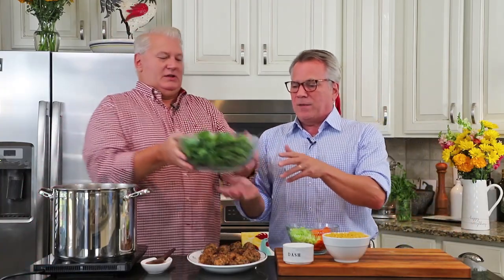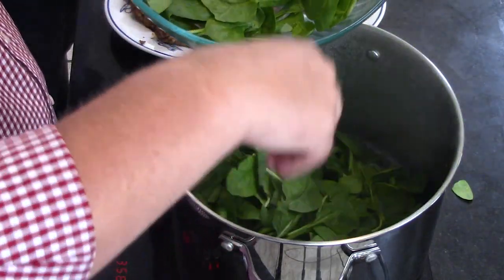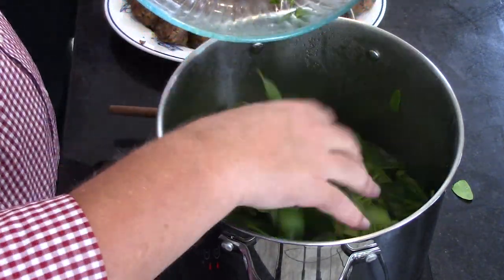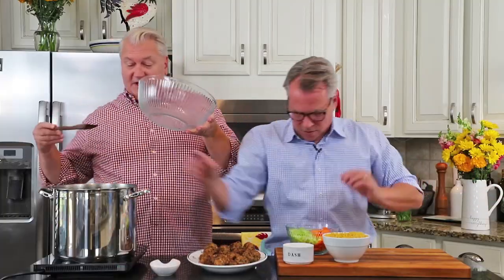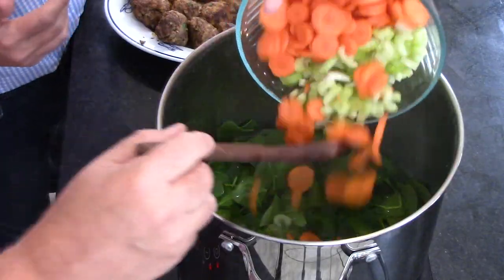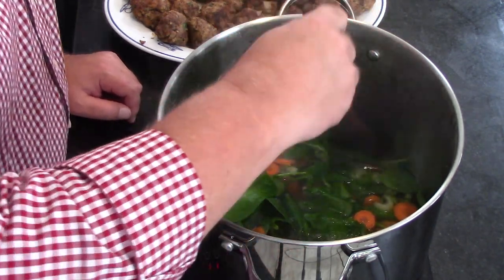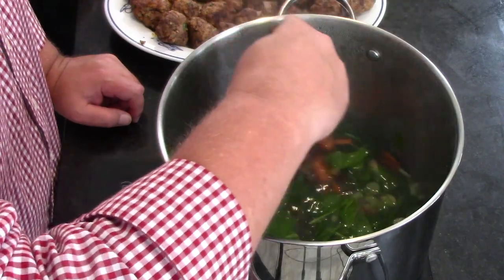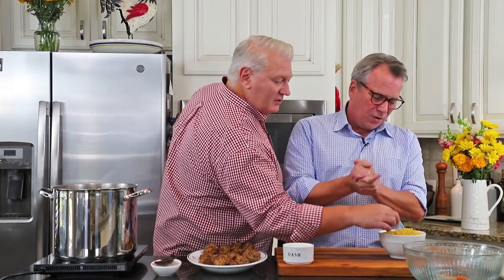Okay, so we've got 12 ounces of spinach — just dump that in. It seems like a lot, but spinach wilts and cooks down. Sometimes I've used a whole pound. Now we're going to add three large carrots, thinly sliced, and about four celery stalks, thinly sliced as well. The spinach is already shrinking. You want that to go for about 30 minutes.